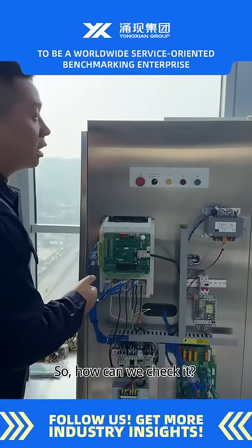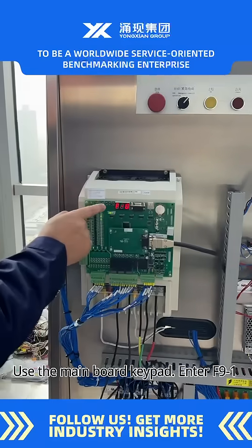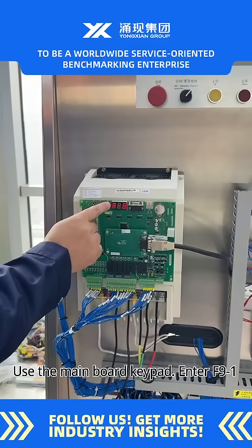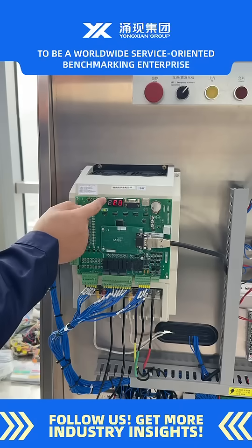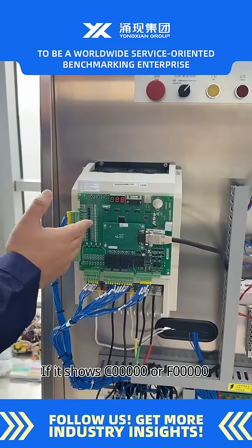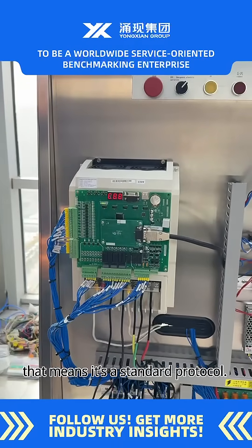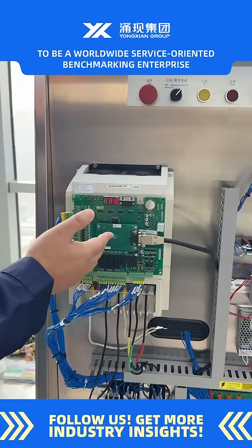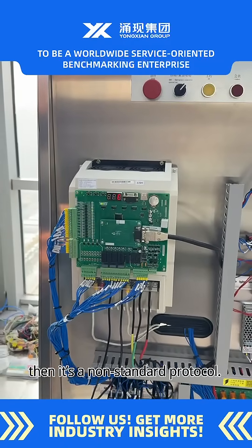So how can we check it? Method one: use the main board keypad and enter F9-1. If it shows zero or 00, that means it's a standard protocol. If it shows other numbers, then it's a non-standard protocol.